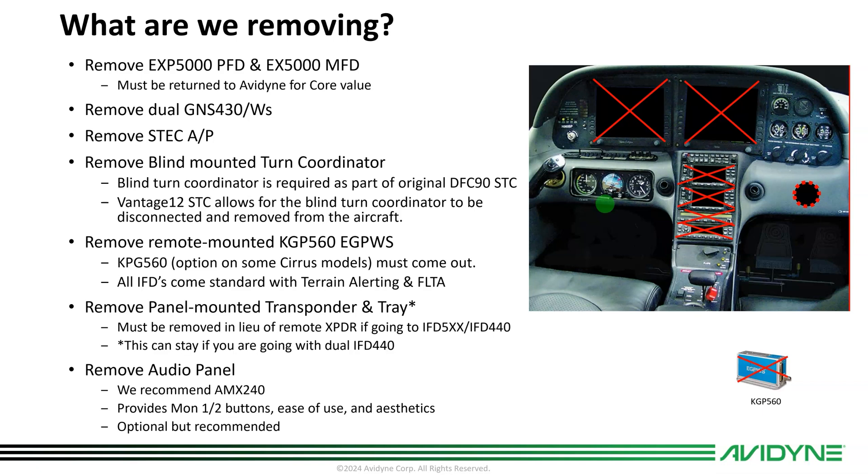Your GTNs you can get some resale value for. We are certifying with IFDs — our high-speed ARINC flight data bus is required to communicate with the Vantage. A good thing that comes out of this is the ability to remove the blind turn coordinator that typically sits in the bolster behind the molding. Most of you don't even know it's there unless it fails. But as part of the Vantage STC, now that you have dual ARSs, you don't need that comparator anymore, so it can be pulled. If you have a KGP 560, some serial numbers have this remote-mounted enhanced ground proximity system — that comes out as well.